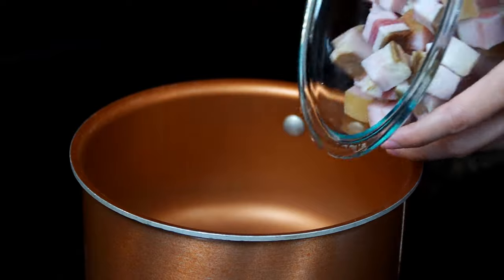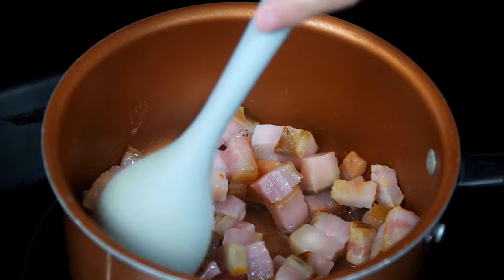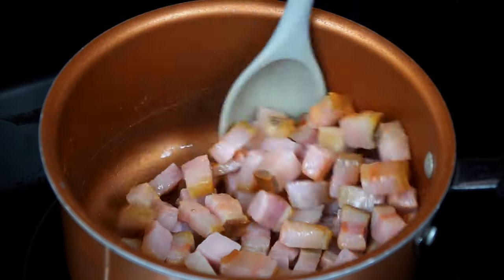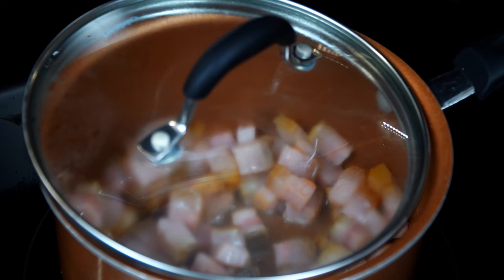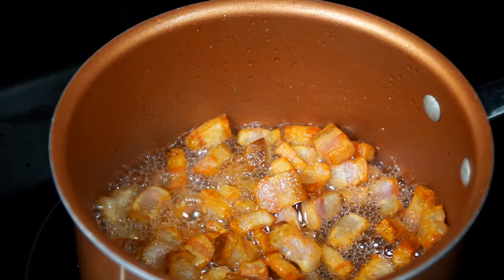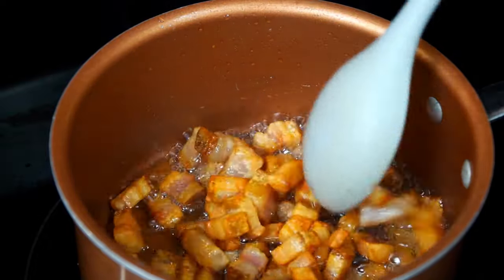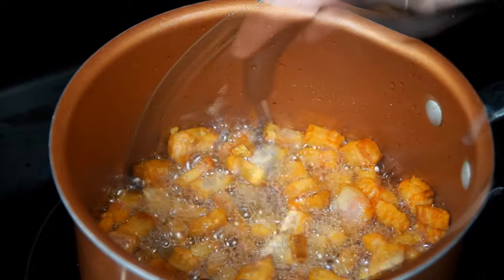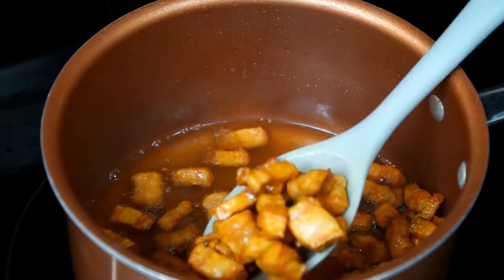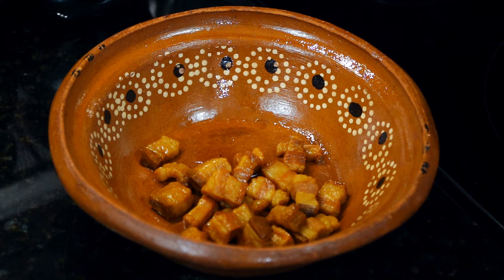Place a deep medium pan over medium-low heat and add the pork belly. Allow it to render, stirring occasionally. After a few minutes you will start to see it turn a golden color — go ahead and stir, and if needed, cover the pot with the lid halfway; slightly covering it helps prevent fat from splattering. Once the pork belly is crispy and golden brown, turn off the heat and transfer the pieces into a different container. Set the fat aside for later use.